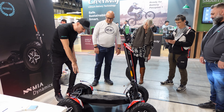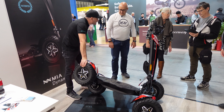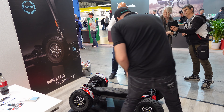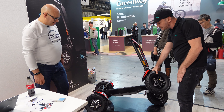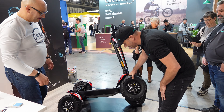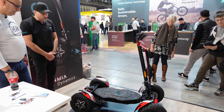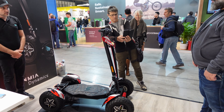The next suspension that we have, we can adjust to any surface that we need — even in the back, even in the front — up to 70 centimeters. You can tilt it, and you can remove the battery. 100 plus kilometers per ride, very powerful.